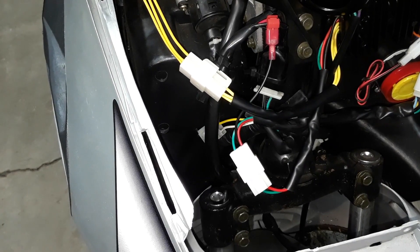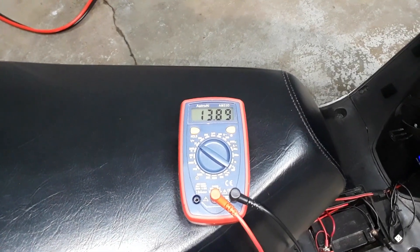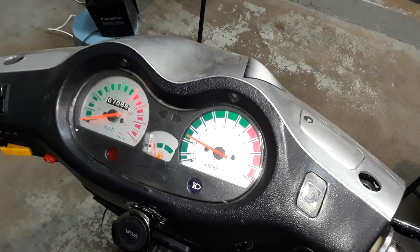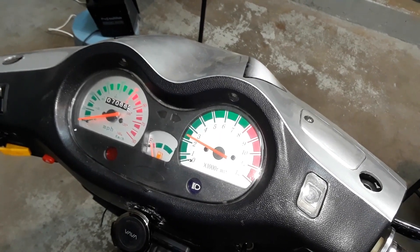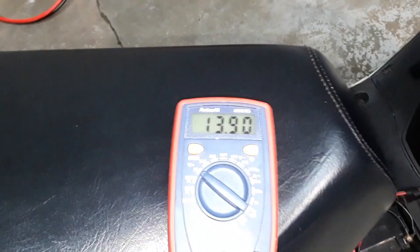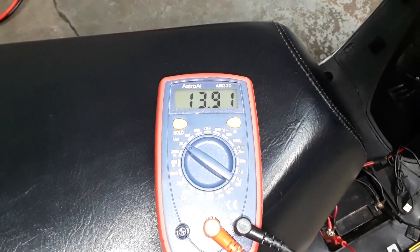Let's go ahead and test it and see what we have. With the bike started, sitting at idle at about 2,000 RPM, our battery is reading around 13.9 volts.